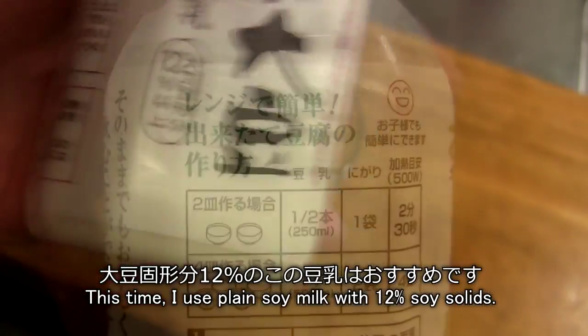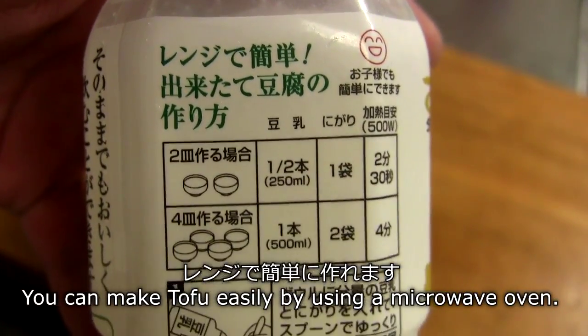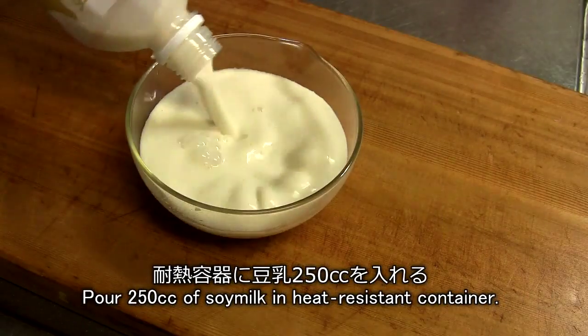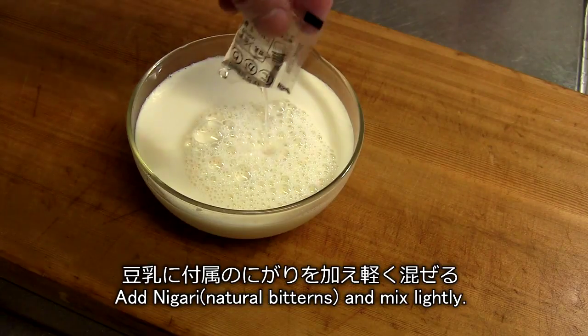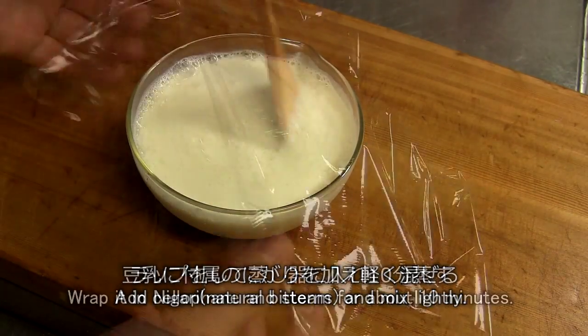Red pepper. I need to keep my food in order to make it easier. I'll add a little bit more. Let's get started.